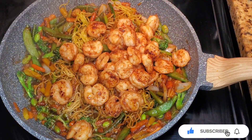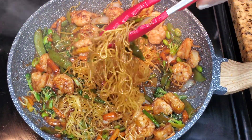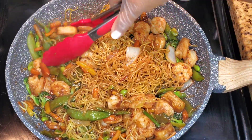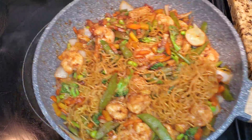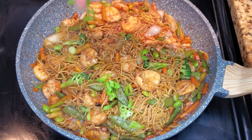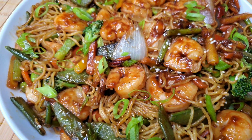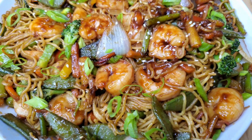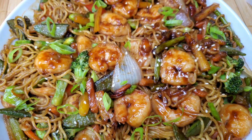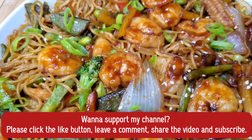Stir everything together and keep this over low heat so it doesn't dry out. Some people like their chow mein a little dry, some want it saucy — if you want it super saucy, add a little more water, soy sauce, and hoisin sauce. Remember soy sauce is salty so you can add a few splashes of water or veggie broth without losing flavor. Then add some diced scallion and that's it — you can add sesame seeds if you want. Serve it up — really delicious, everybody in my home loves this. Give it a try and let me know what you think!